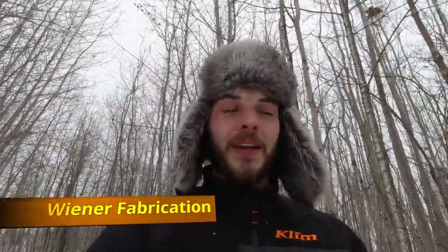Hey guys, obviously you can tell it's cold outside. I got my Mad Bomber on, but today we're going to do first impressions and a walk around of the new 2021 X Package Renegade 850, so let's get to it.